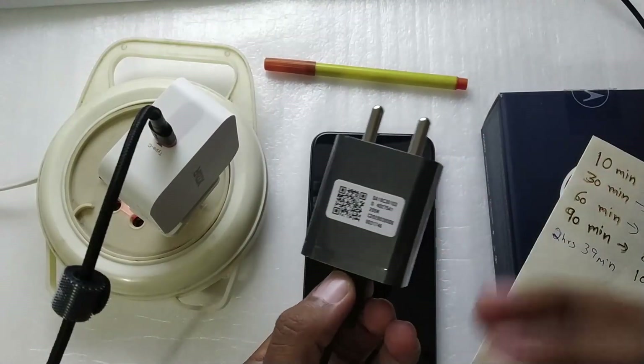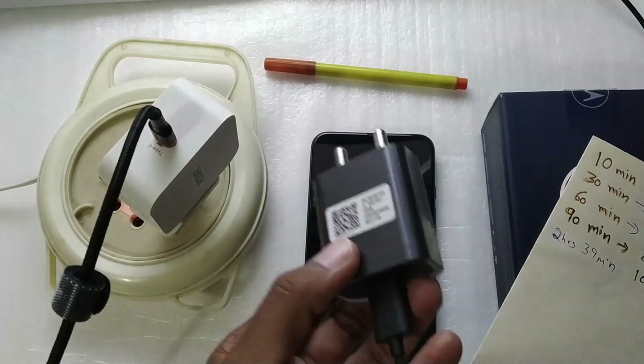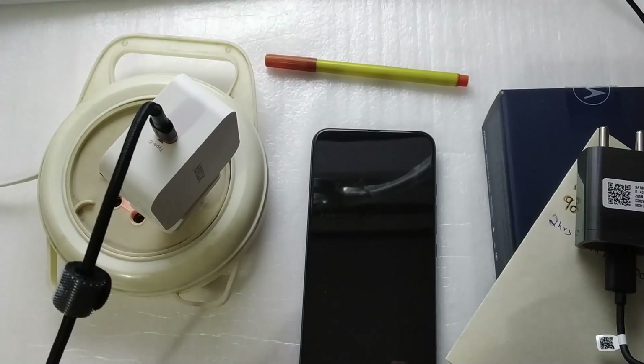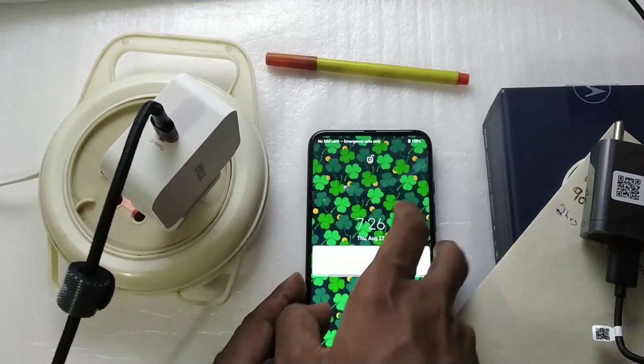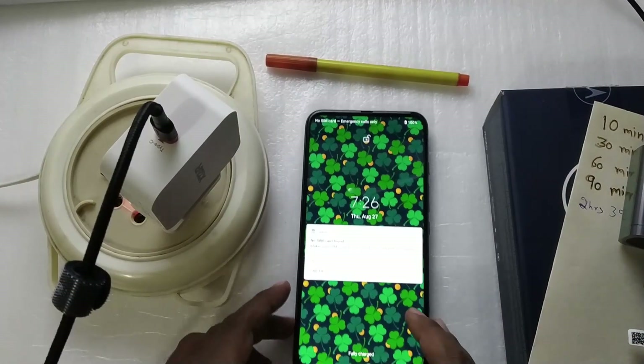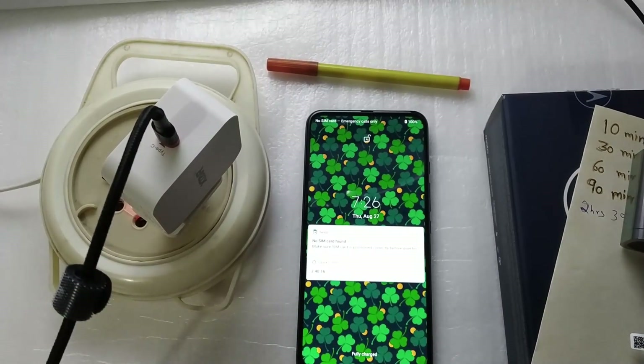There's no need to spend any more money on better or higher-power chargers for this phone. That was my power delivery test of the Moto One Fusion Plus. I hope you found this video helpful — thanks for watching and I will see you guys in my next video. Bye!